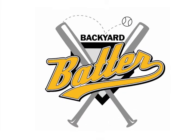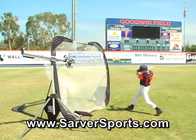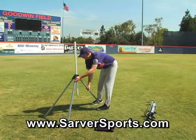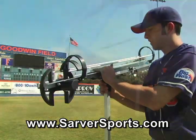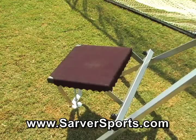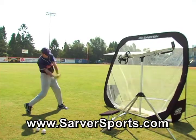Presenting the Backyard Batter! This automated soft toss machine is the most realistic hitting tool on the market today for both baseball and softball players. The Backyard Batter is extremely portable and easy to set up, and the adjustable trampoline allows you to practice hitting fastballs, curveballs, and even change-ups, used by professional baseball teams and the best college programs in the country.